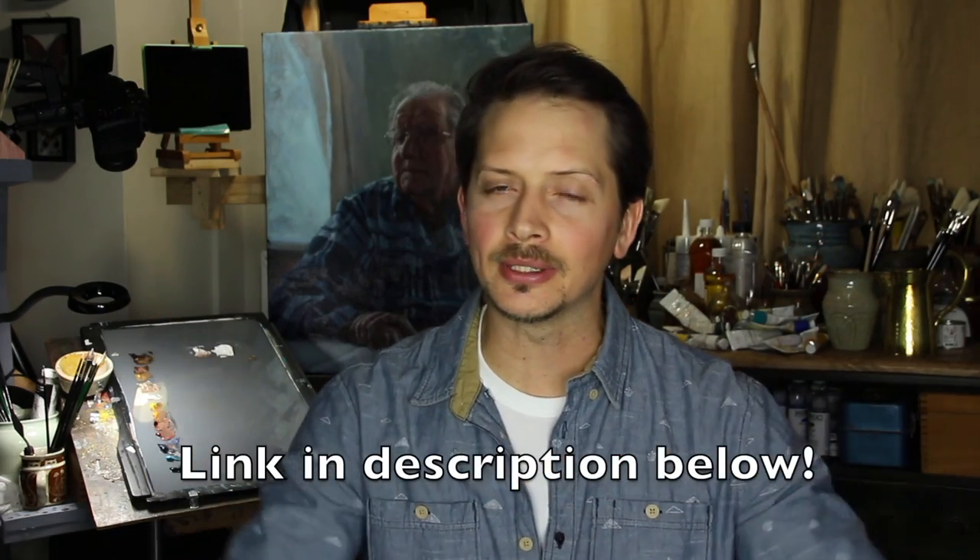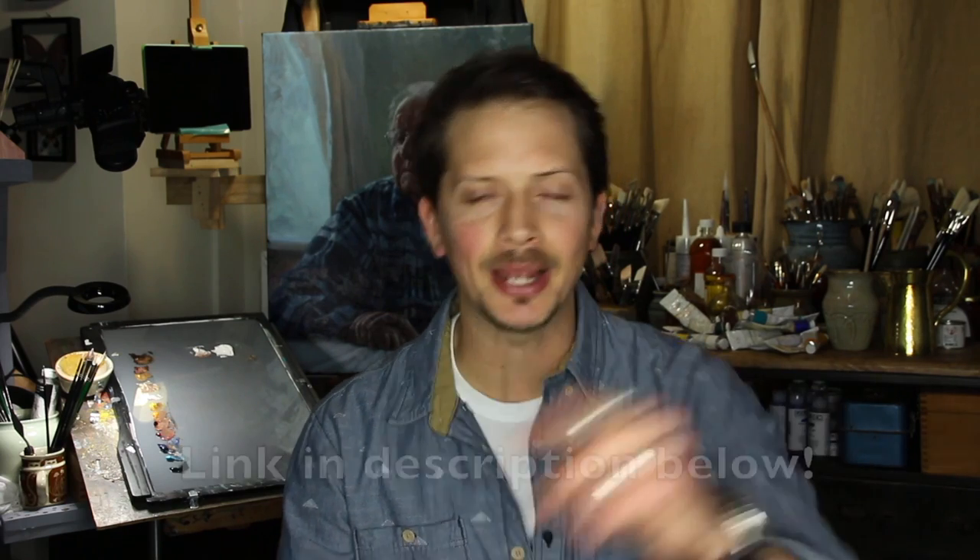Sorry to pause the portrait painting demonstration but I just had to tell you about something. If you like painting portraits then maybe you'd like to check out my portrait painting tutorial available as a DVD or a download. You can find more information about that by clicking the card up there or following the link in the description below. Now back to painting.